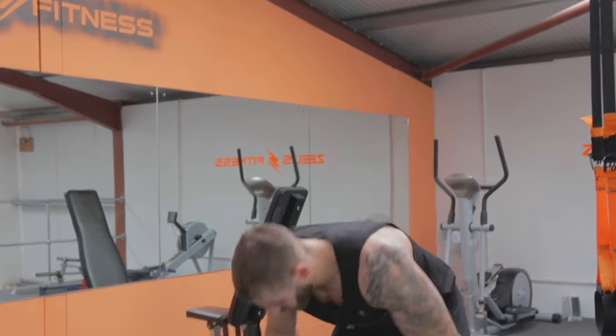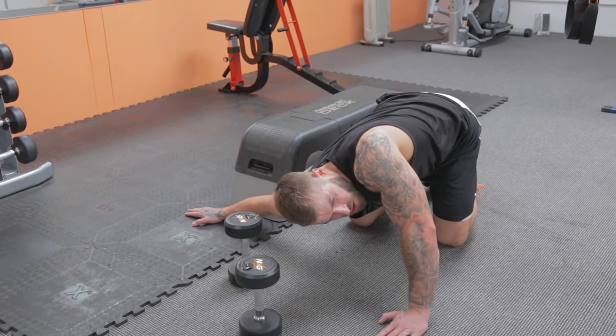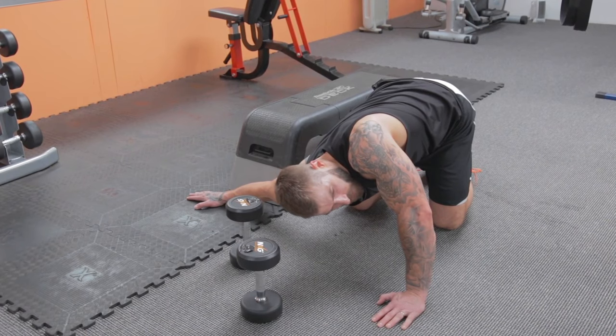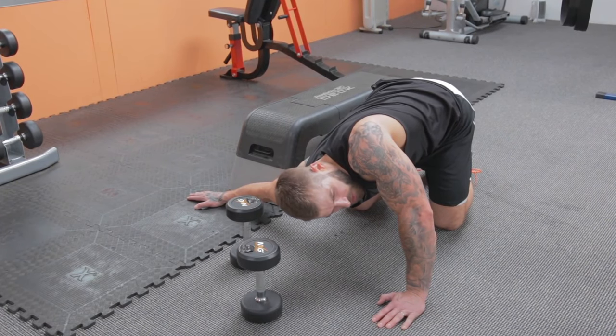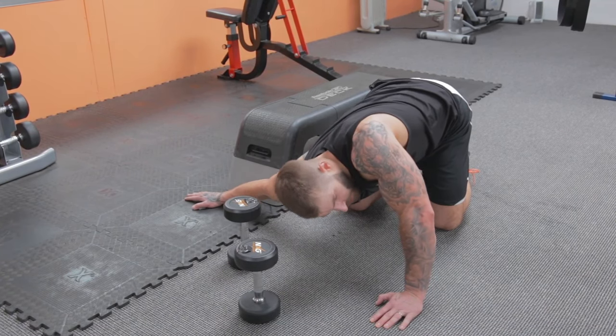One more stretch and you can start for a drink. Down we go — right arm out to the side, tilt, stretch and hold. Swap it over on the other side.